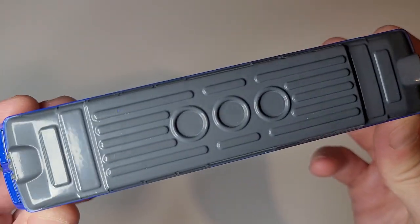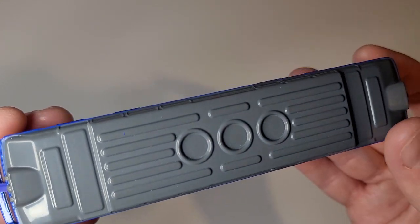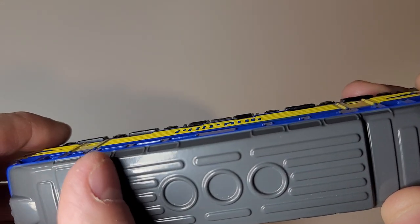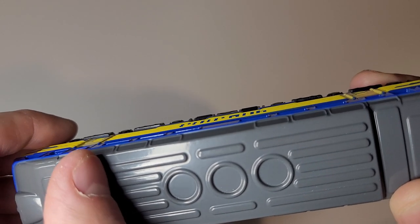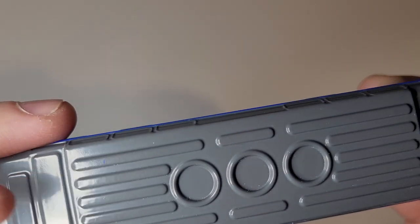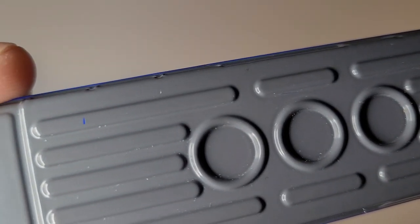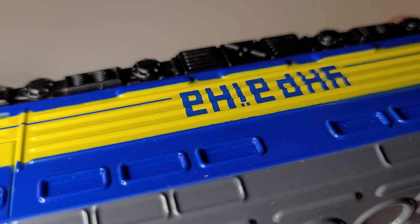Let's take a look at the roof here. Not much detail — just a couple of molding lines and a couple of splashes of blue paint here. Actually, it's not blue paint; it's actually gray that's missing — the base layer is blue.